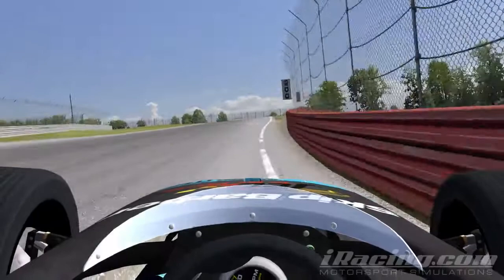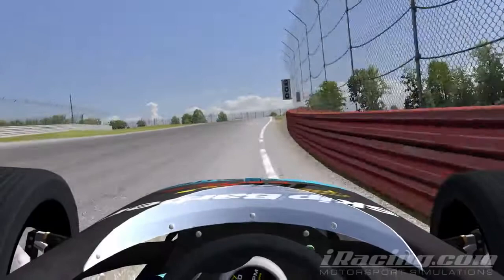For turn 11, brake at the 200m board and chuck the car in, maintaining as much cornering speed as possible. Take lots of kerb on the inside to assist this.